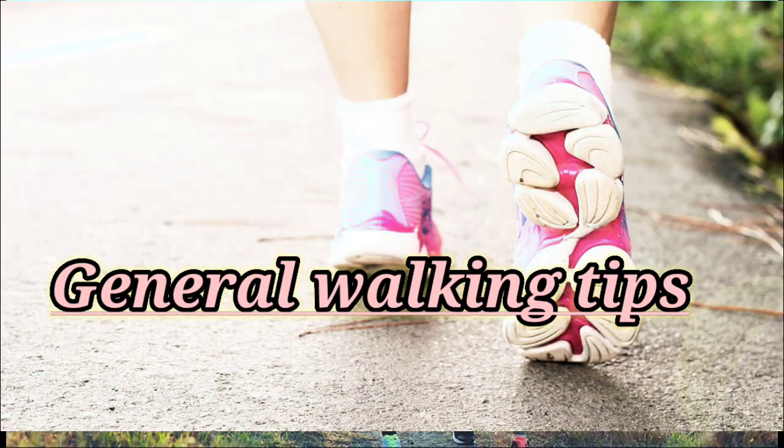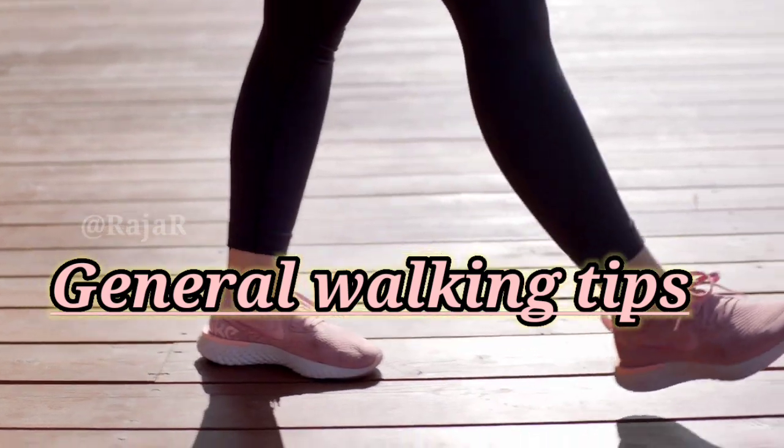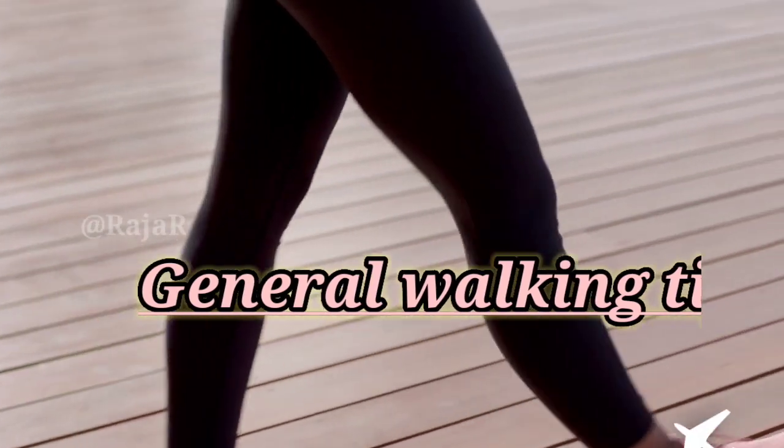If you have not walked distances for some time, you should start slowly. Increase the length and pace of your walk gradually. Here are some tips on how to get started and how to prepare for walking.